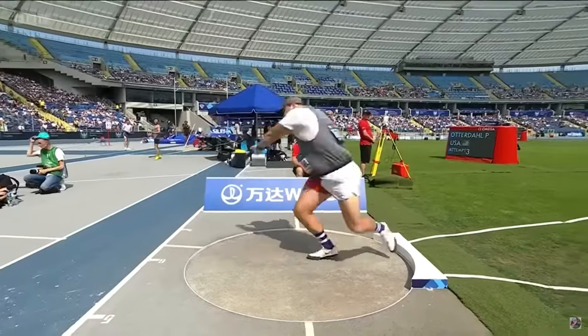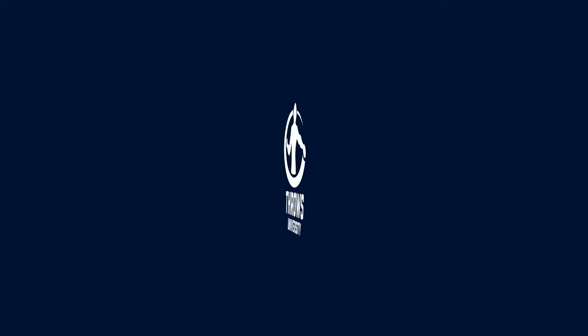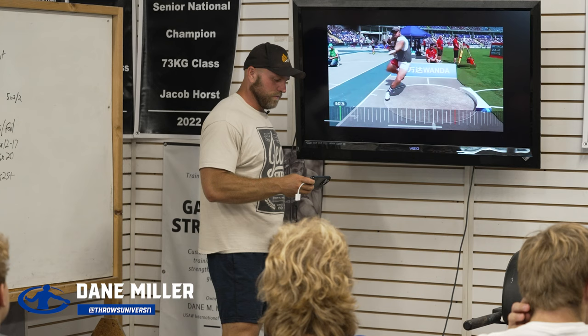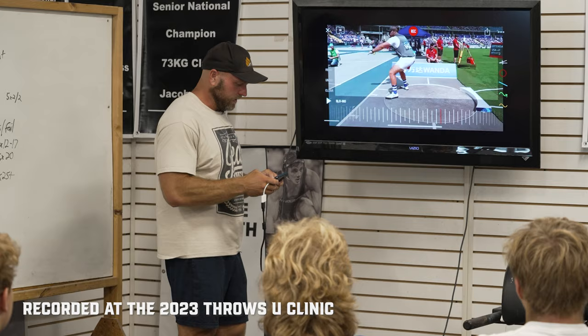We're going to do a technical analysis of one of the best shot putters in the entire world, Peyton Otterdoll, and we're going to start right now. We're analyzing 2021 Olympian Peyton Otterdoll, who is now preparing for the World Championships — he's going to throw August 19th, which is next week. This is, I believe, 21'90". Let's watch this toss.